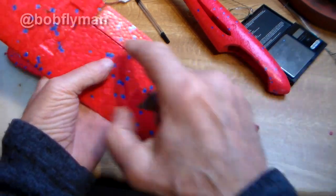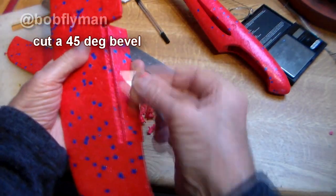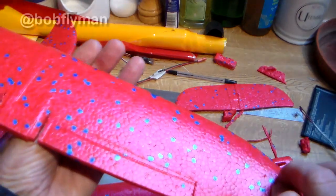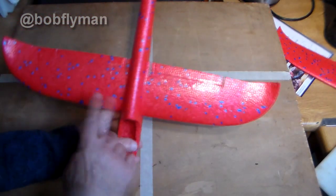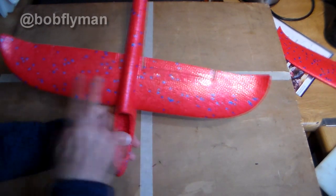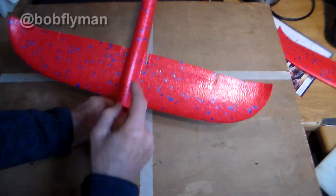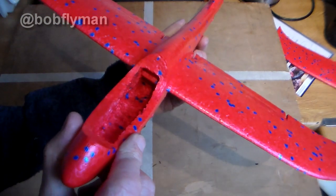Next we're going to make the ailerons. I've made them slightly bigger than the ones imprinted on the wing. Once you've done that you can slide the wing in and commence fitting the servo that's going to control the ailerons. Here's a little tip — I used to really struggle getting wings lined up properly with the fuselage, especially with these foamies.